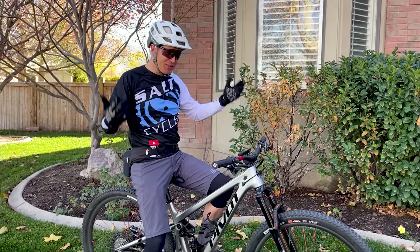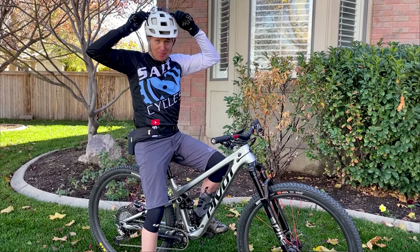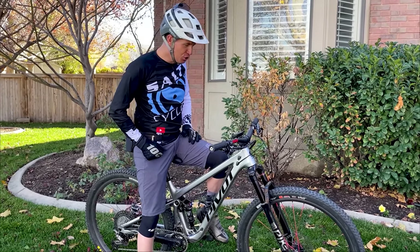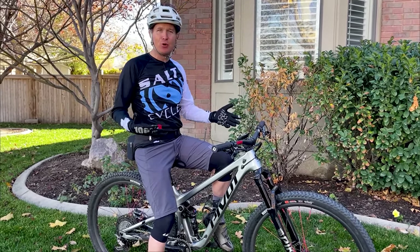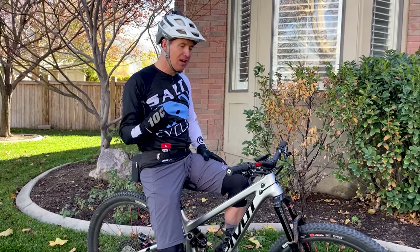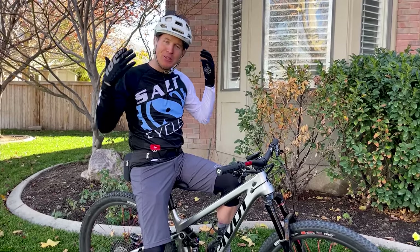What's up guys, welcome back to another trail bike review. My name is Jason here at MTB Yum Yum. I've been doing this for almost four, four and a half years now on YouTube. Today we have the Pivot Trail 429 — this is my personal bike. I bought this bike about two months ago from Salt Cycles here in Sandy, Utah. I first reviewed this bike in March of 2021, it's now November.